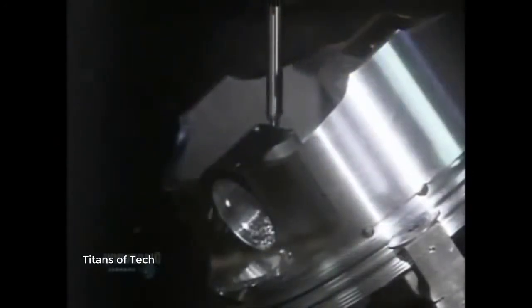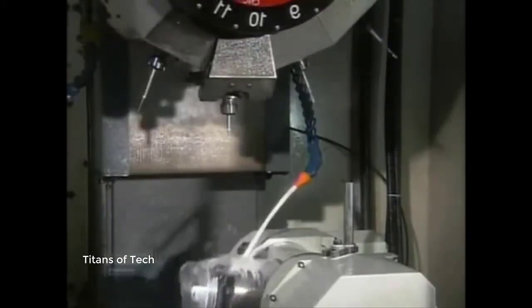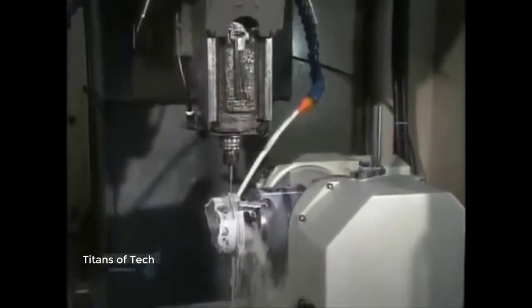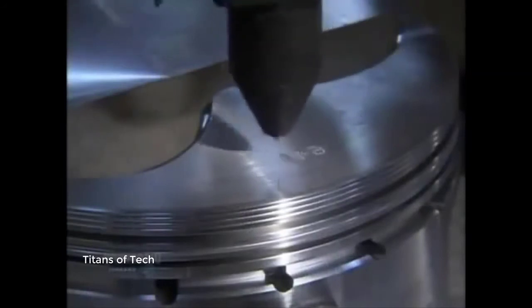An automated drill makes two intersecting oil drain holes to enhance lubrication of the wrist pin. Another machine then engraves model and production data onto the piston.